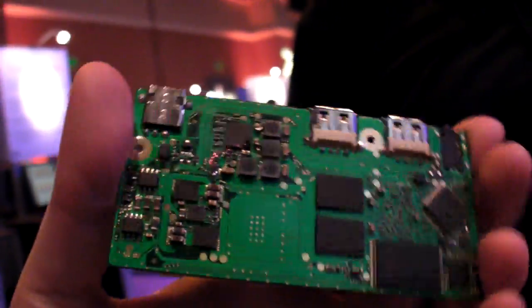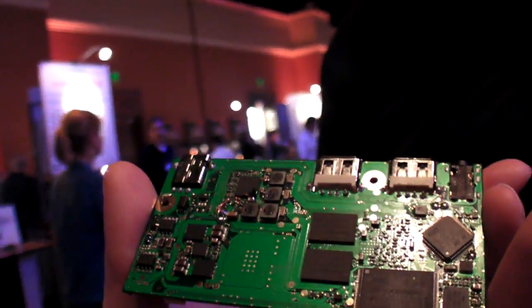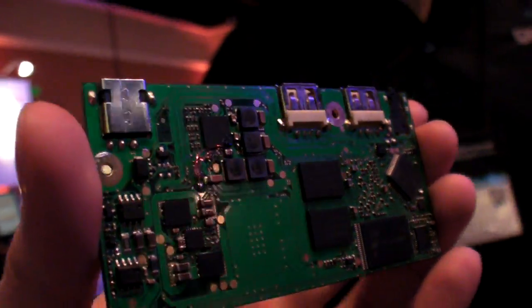Everything runs here. Before, they had stuff on both sides, but the complexity has been decreased in order to minimize cost.